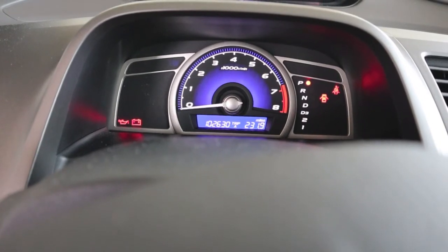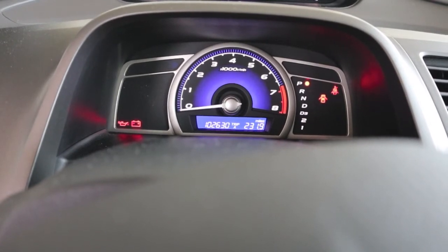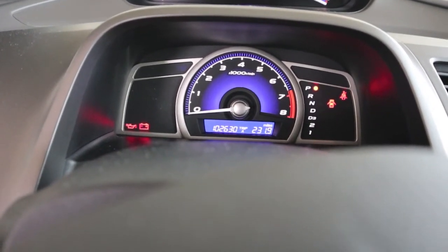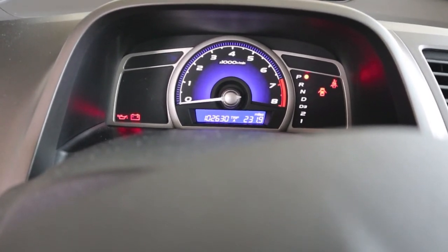The check engine light has never ever come on in the entire life of this vehicle. I bought this new in May of 08 — this car is going to be 12 years old in just three months. I'm kind of anxious to plug it in and see if anything has come up, because there are times at a stoplight, especially this summer with the AC running, that it will want to almost die on me but has actually never completely died. It's always managed to pick itself back up. Now let's look at the DLC and we'll plug her in.